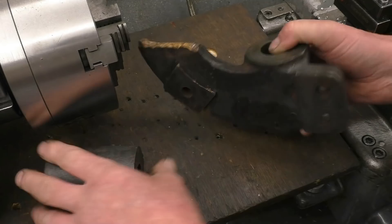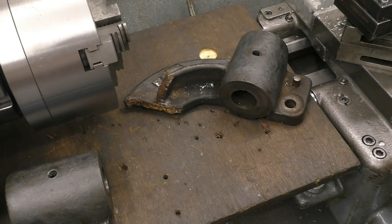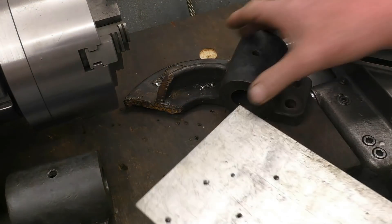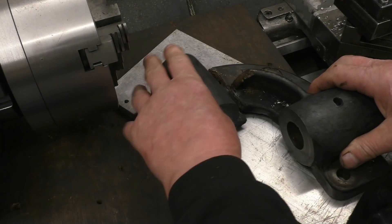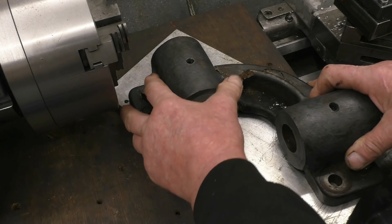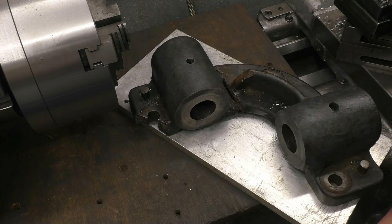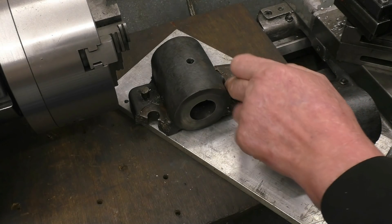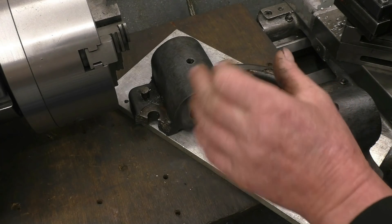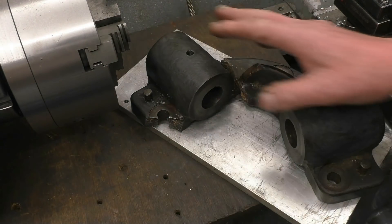There are some machined faces on the bottom so I'm going to bolt this to a piece of aluminium just to try and hold it square while I weld it. What I'll probably do is position it, put a couple of tacks on, then grind it right out and use silicon bronze. There should be a piece in there to support it that hasn't been put in, so I'll put a piece in there as well which will give it some strength, and I've got that lug there to weld up as well.